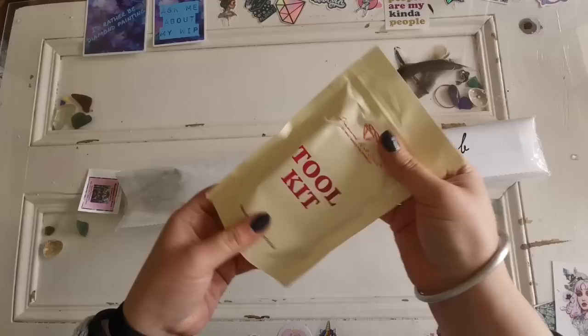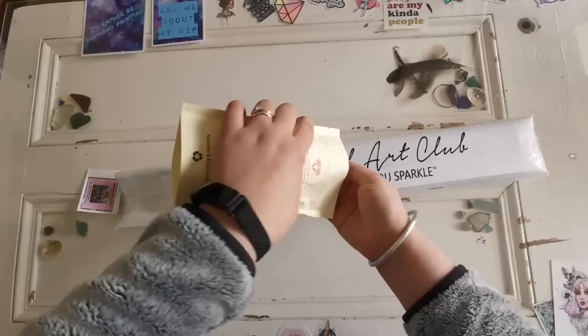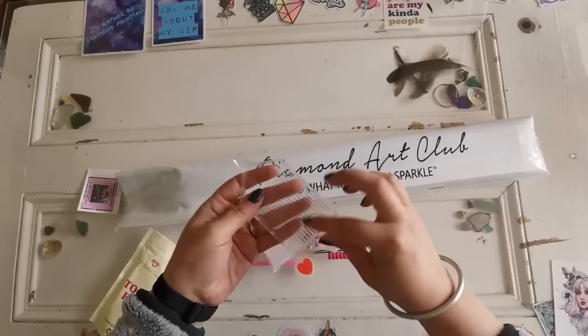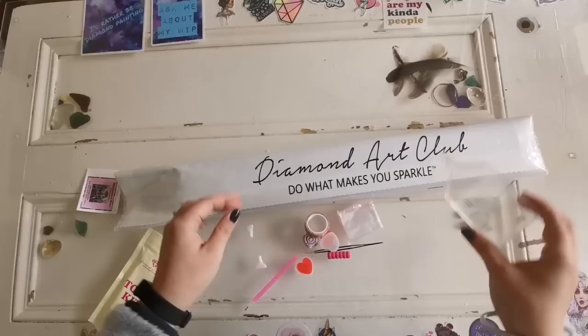Let's have a look at the toolkit. This is what you'll need to diamond paint. If you're new to diamond painting, this has pretty much all you need. This is a diamond painting drill tray with a stopper — that little plastic piece. You put your diamonds in here, shake it, and then pick them up with your diamond painting pen.